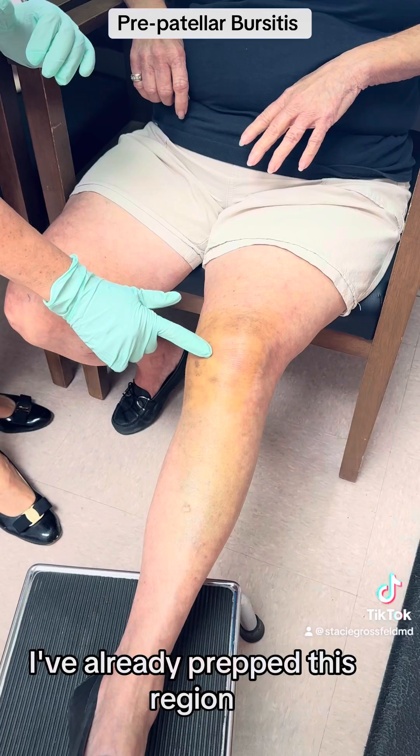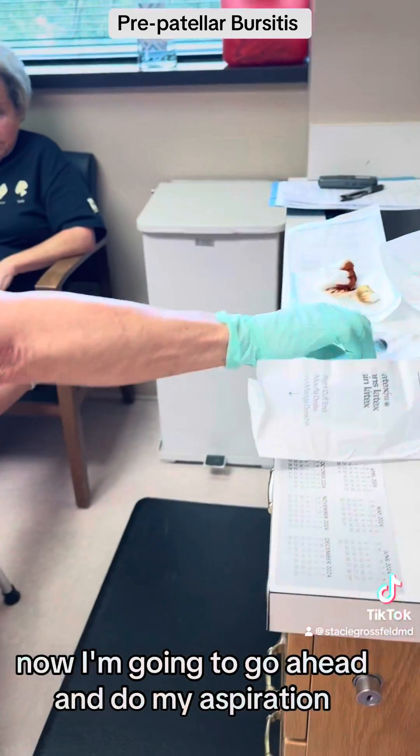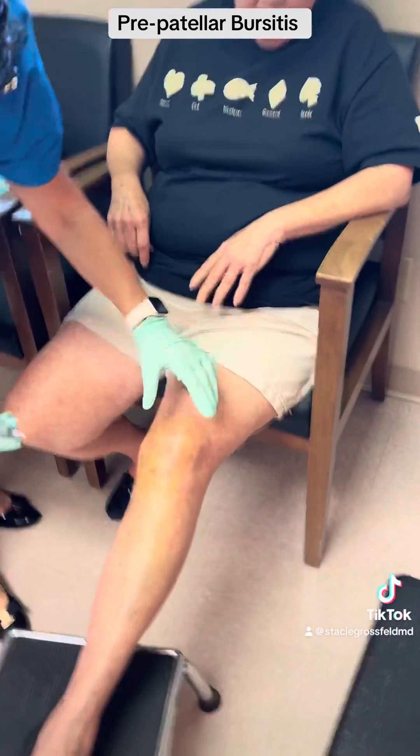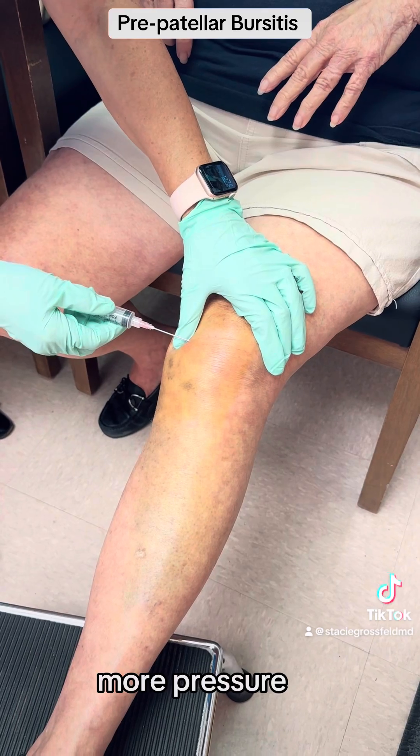I've already prepped this region and numbed up her knee. Now I'm going to go ahead and do my aspiration. You're going to feel a little bit of a pinch, more pressure. Poke here.